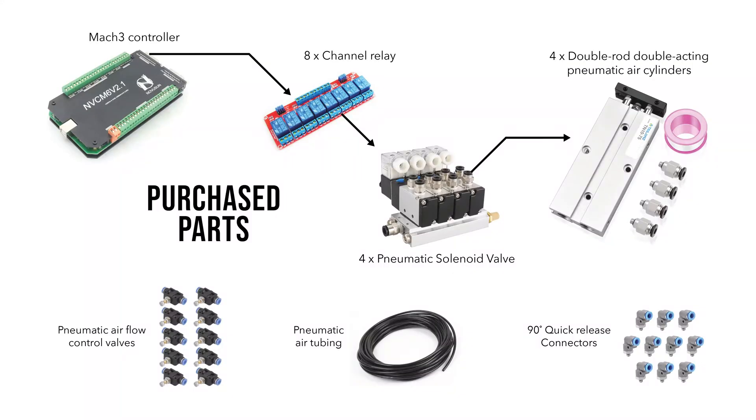Here are the parts that I had to buy to make this work. The Mach 3 controller controls the relays, which controls the solenoid valves, which controls the pneumatic cylinders. It's possible to buy the 90 degree connectors and the air control valves as a single unit, but in my case I found it was cheaper to buy them separately. I had to make some custom 3D printed parts as well, but I will show you those in just a minute.